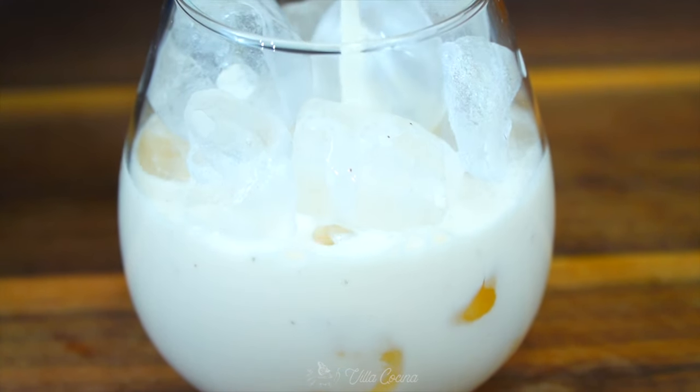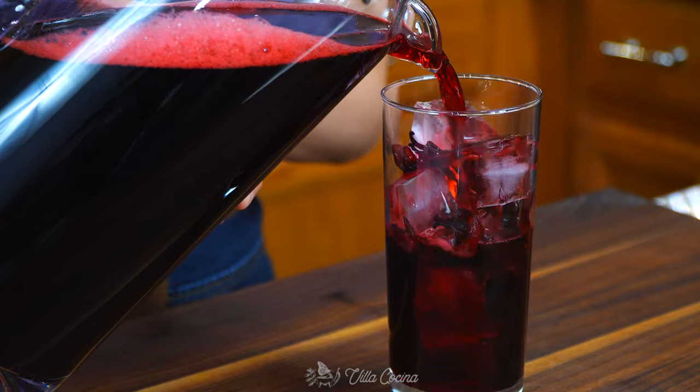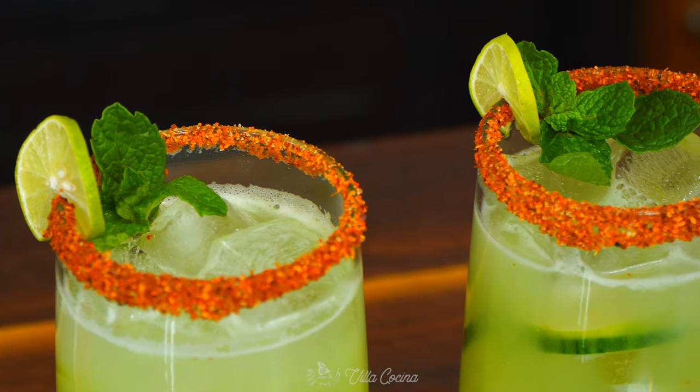Hi everyone and welcome to my kitchen. My name is Rosana. We have made horchata, we have made agua de jamaica, and today we are making cucumber agua fresca which is delicious and refreshing.